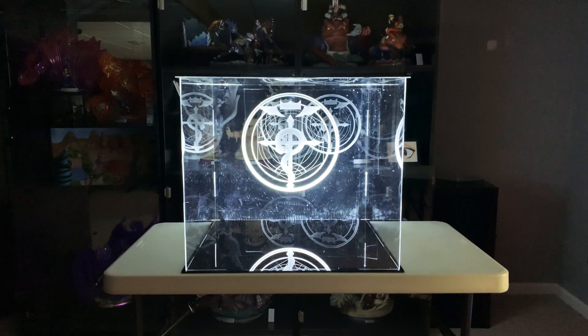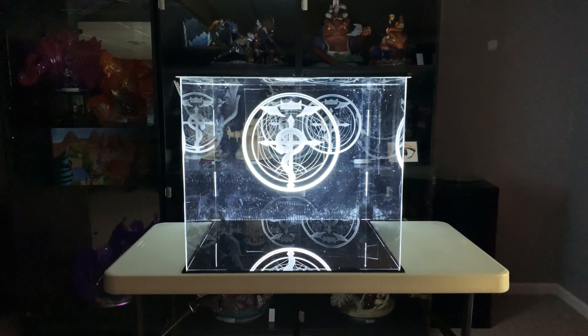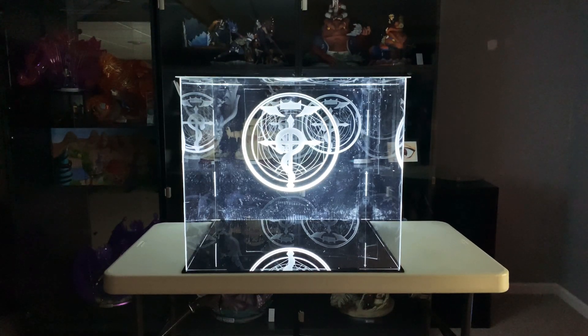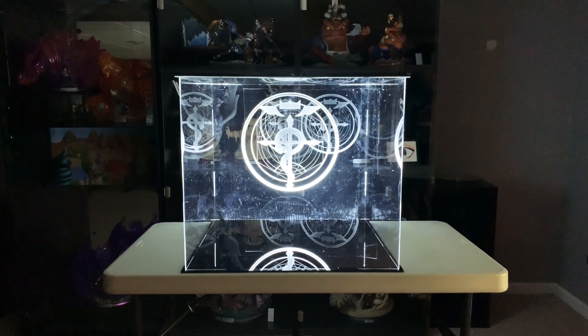And here it is, sitting at measurements of 25 inches wide, 23 inches deep, and 22 inches high. For those that use centimeters, it's 63.5 in width, 58.5 in depth, and 55.5 in height.